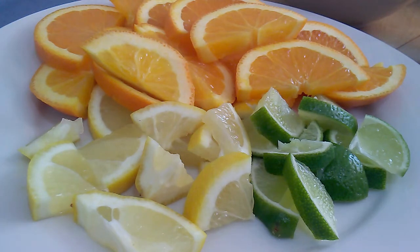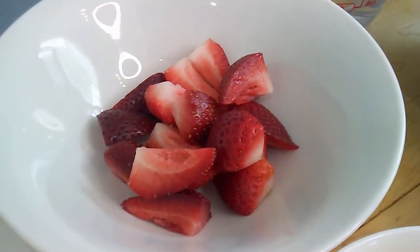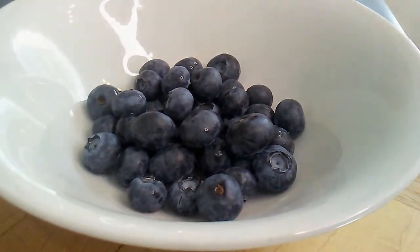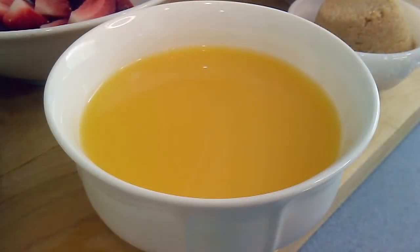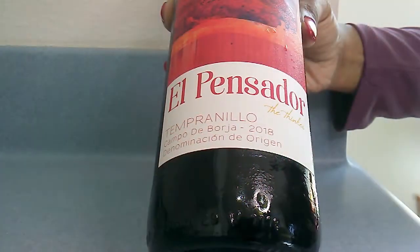For the citrus berry sangria I will need: two oranges chopped and sliced, one lemon chopped and sliced, half a lime chopped and sliced, one cup of chopped fresh strawberries, one cup of fresh blueberries, half a cup of brown sugar, two cups of orange juice, half a cup of white rum, and two regular bottles of dry Spanish red wine.